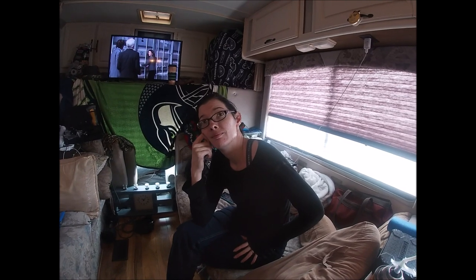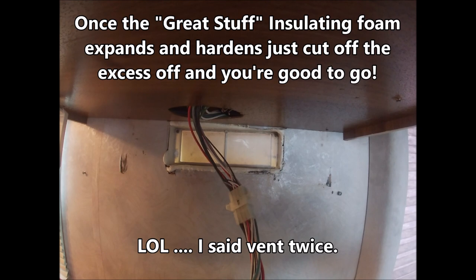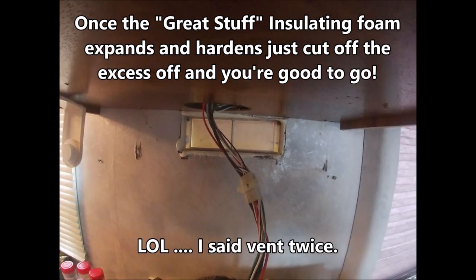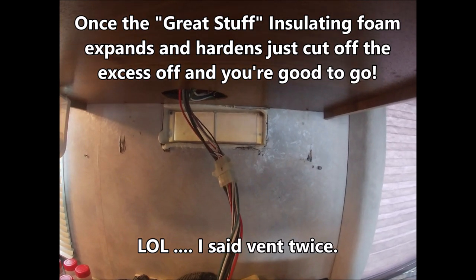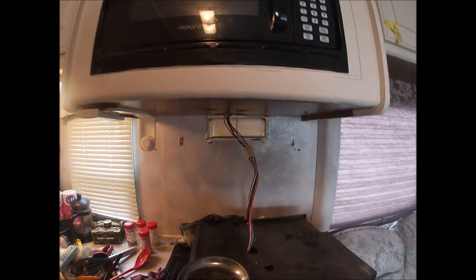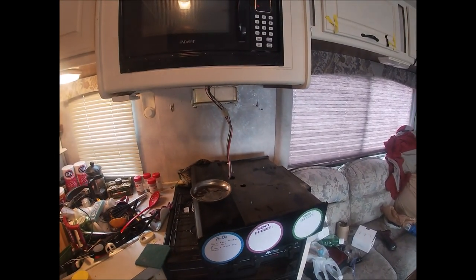All right, what do you think — are we done? I certainly hope so. That's the end of this video, and that is how you water-tight your stove fan vent. Well, this video is over — you guys have a great day. We have some cleaning up and re-installing to do. Take care.